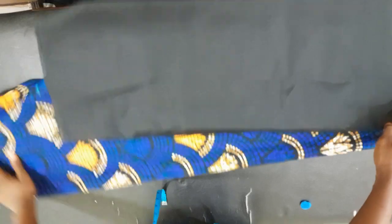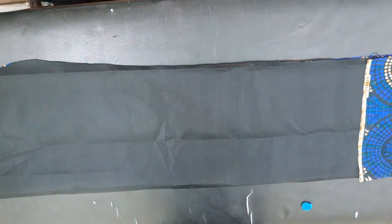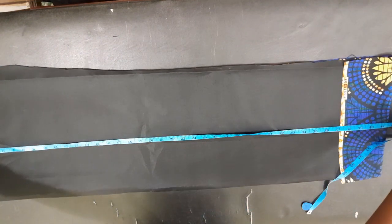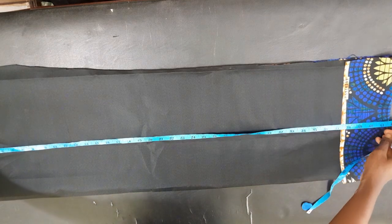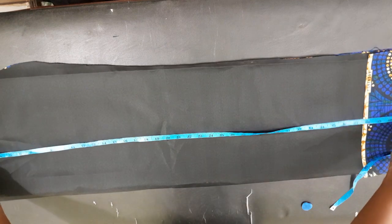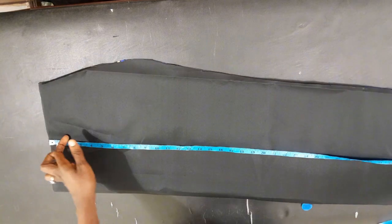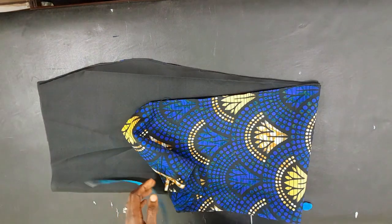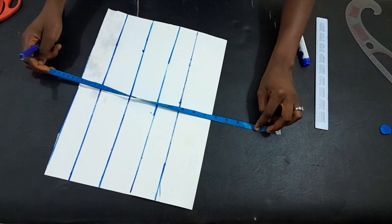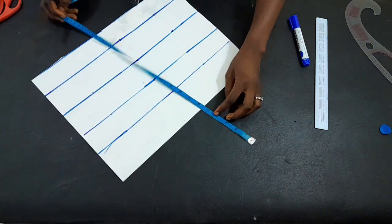Now let's get back to the lining part I talked about initially. I've gone ahead to cut the lining — I cut 38 inches, while the Ankara length is 46 inches. By the time I sew it, we should have our desired length. So now I have 41 and a half inches, which is the length I want for the hem part of the dress. That's the way it adds beauty to your sewing.